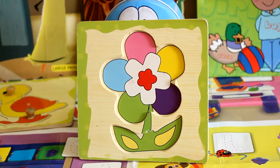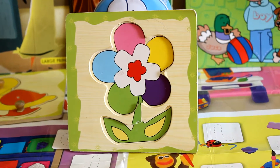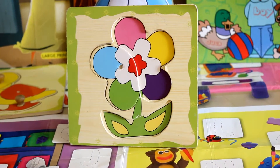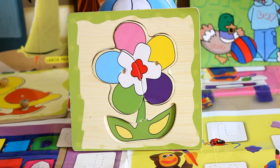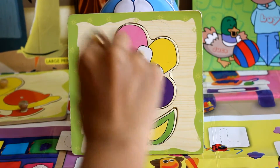Now let's do the multi-color flower. You just need to align the different paths according to the gaps. It's very simple and interesting, isn't it? The flower is complete now.